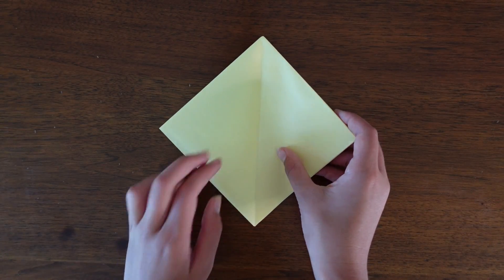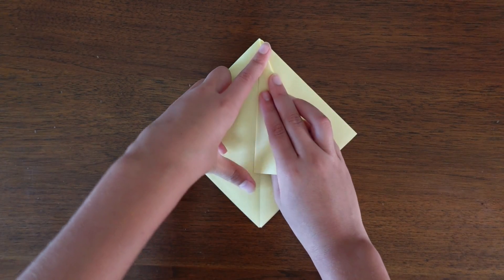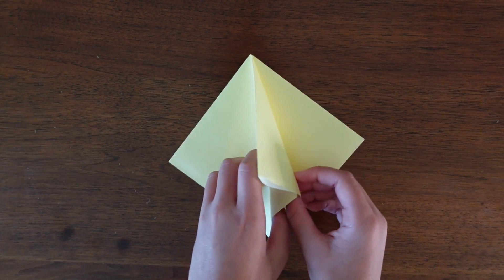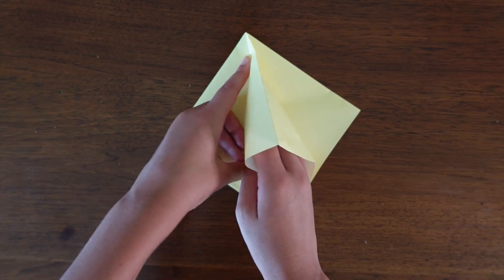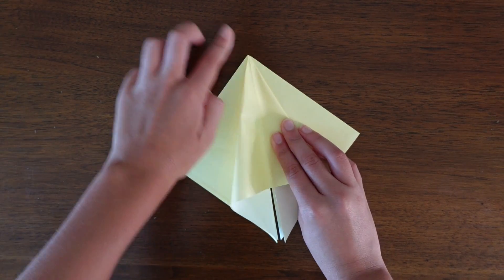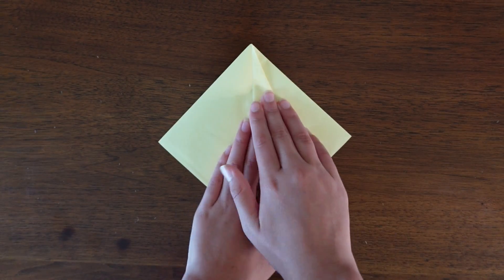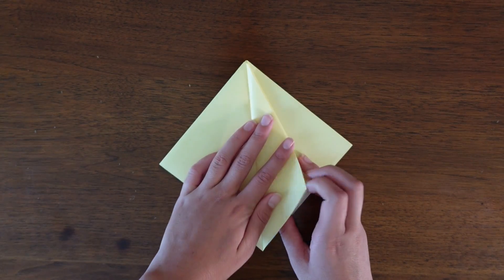Now turn it over and again fold the top edge to the center. Unfold and take the first layer, squash it down on the existing creases to create a squash fold. Then fold the flap to the right, turn the paper over, and again fold the flap to the right.